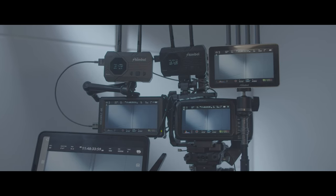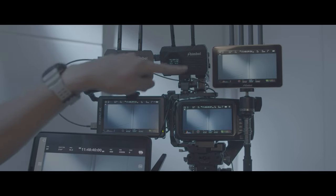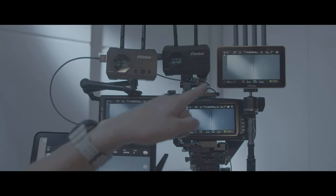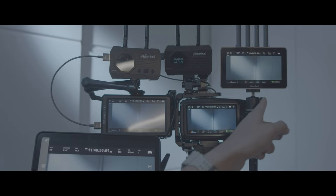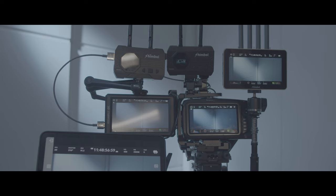This is a Shinbo Zolink wireless video transmission system. This is a pair of ZO-1000 — over here this is the transmitter and this is the receiver. We have another wireless video monitor, this is the ZO-600 MS over here.